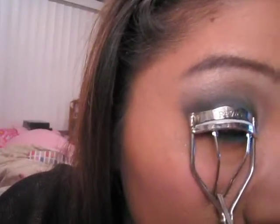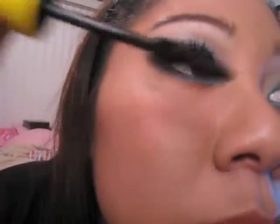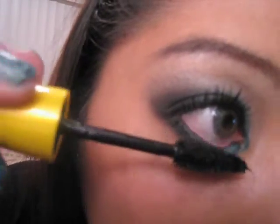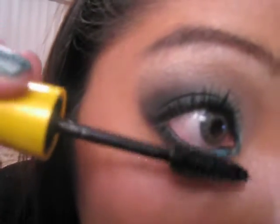Now it's time for my favorite part — curl your lashes. I love curling lashes, so curl them and take your favorite mascara, put it on really nice and thick. You can also use false eyelashes — I think they're going to look great with this tutorial, but I chose not to do it here since I don't wear them often. Go ahead and try it. Thank you for watching and I can't wait to hear from you guys, thank you!